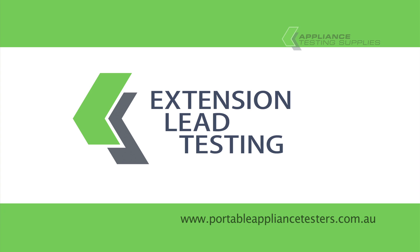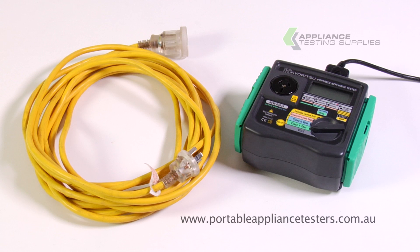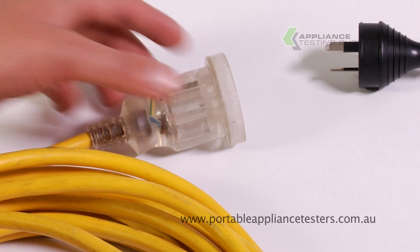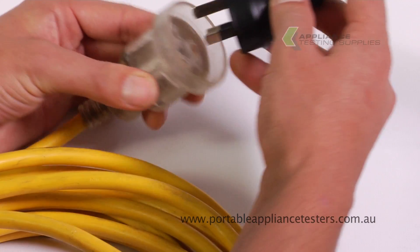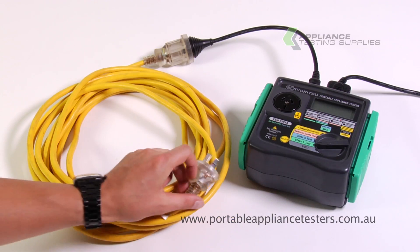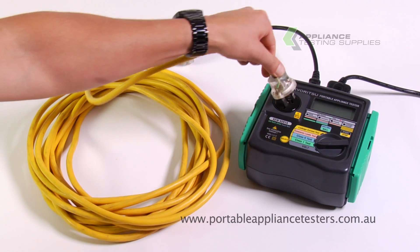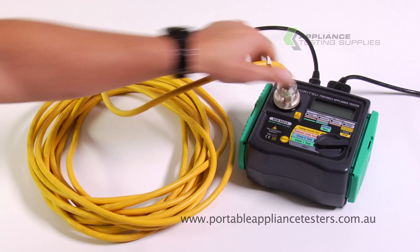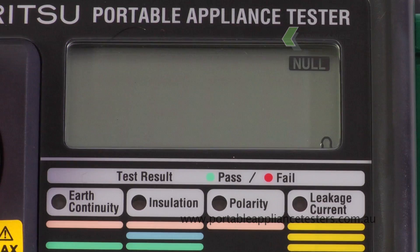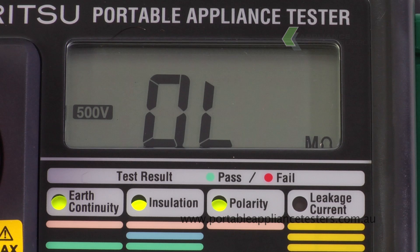Testing extension leads. Using the extension lead adapter provided, plug it into the top of the appliance tester. Plug the other end into the extension lead. And to create the circuit, plug the extension lead into the front of the Kairitsu. Turn the dial to an extension lead test and press start to continue. This unit will now conduct an earth continuity, an insulation resistance and a polarity test. The results will appear on the screen with a green LED light for pass, red for fail.